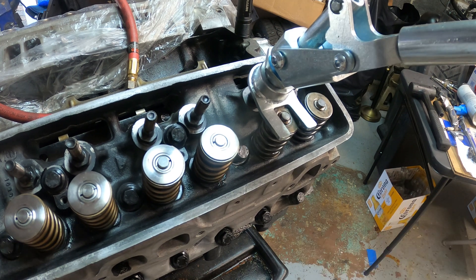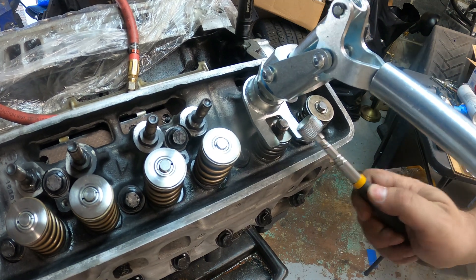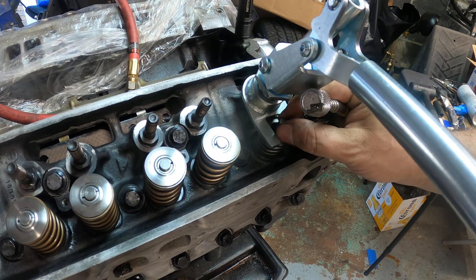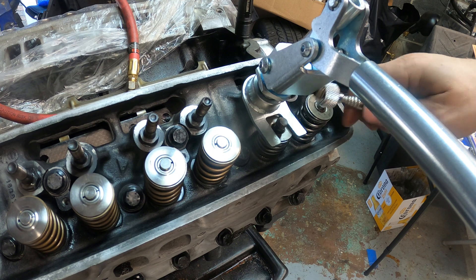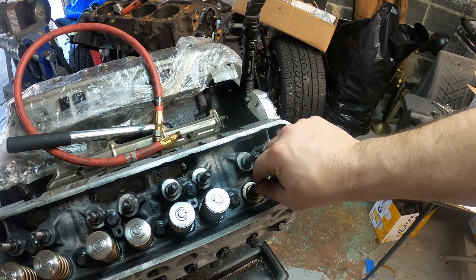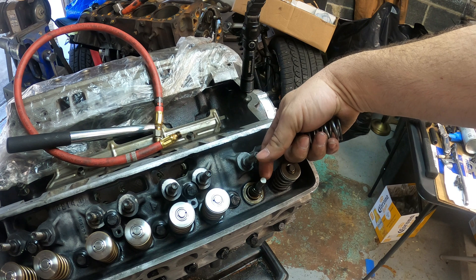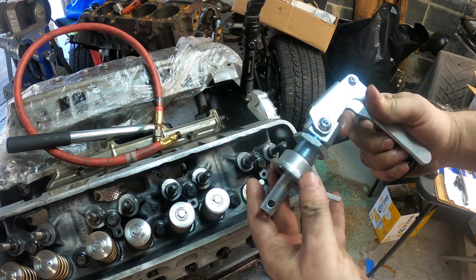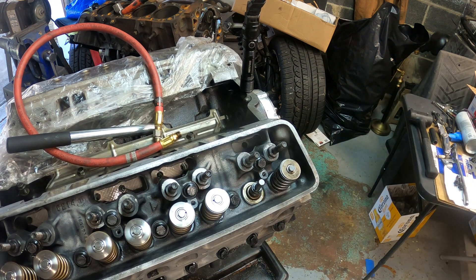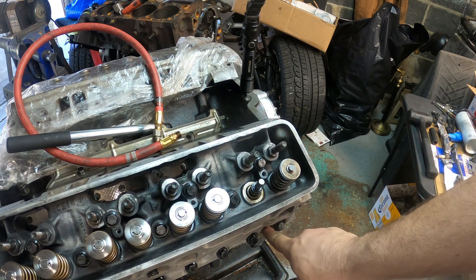Another tool you're going to need is a magnet. With the piston all the way up, the valve can only go so far down. At this full extension you have access to the keepers — one, two — and you have the valve spring. Notice the valve cannot go all the way down; it's stuck. The reason you extend it all the way out is so that if the valve does drop you still have enough room to get to the keepers.